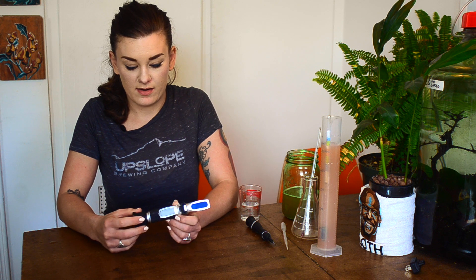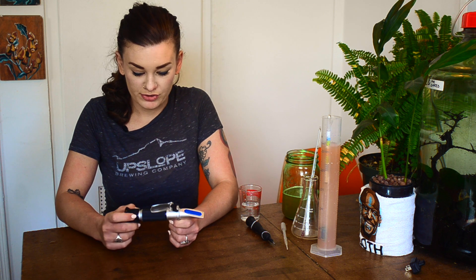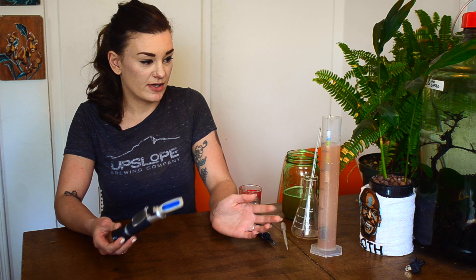Refractometers are very neat. They were basically developed to measure the sugar in fruit juice. It's kind of the same idea as the hydrometer — it measures sugar and it's not quite as accurate, but you only need about three drops versus 250 milliliters for a hydrometer.